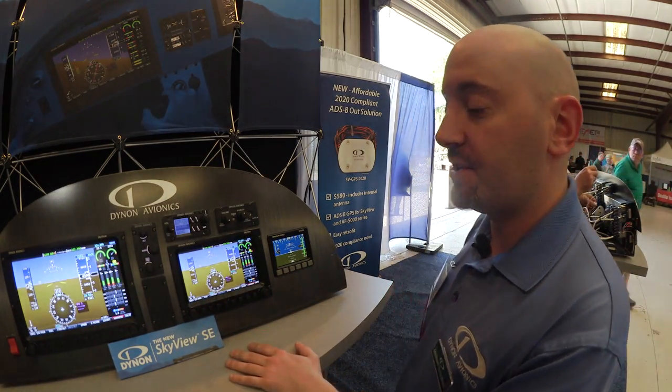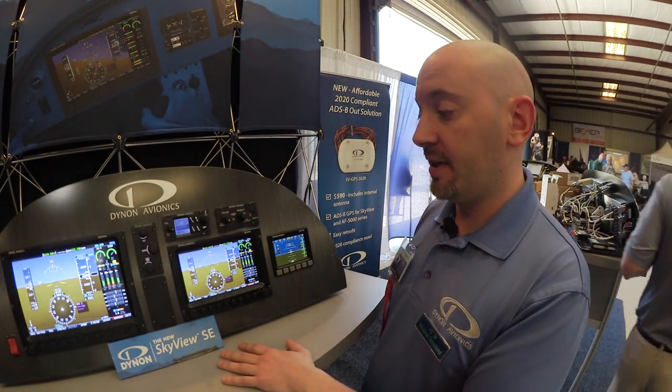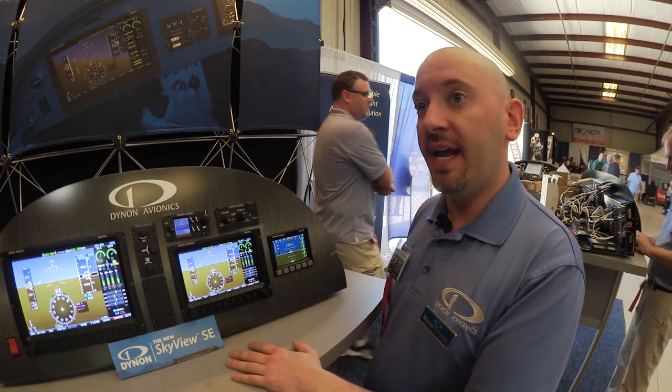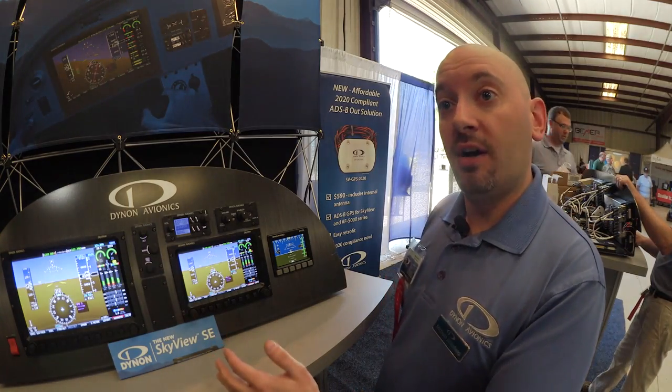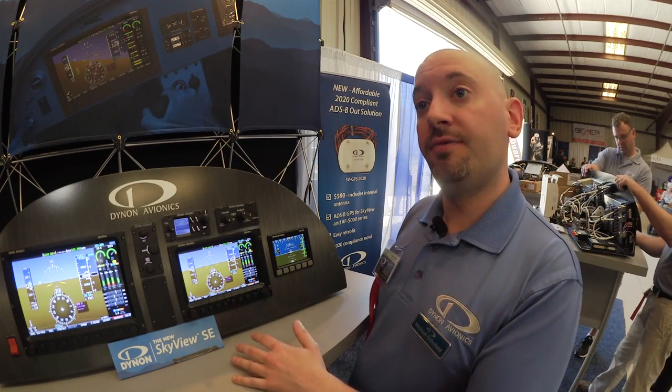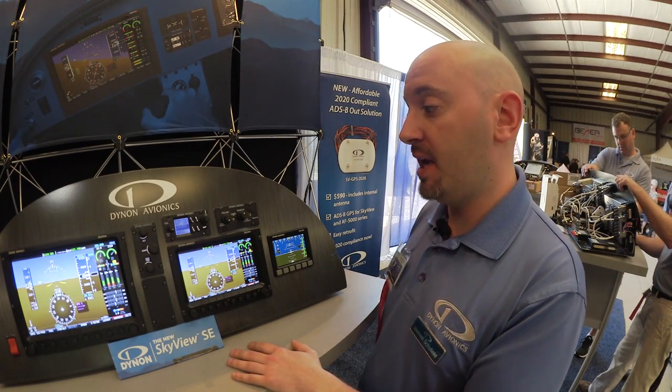It's kind of the spiritual successor to Dynon's first generation of products, the D100 and D180, which people still really like. One challenge those customers have is they don't have an easy way to equip with ADS-B Out. Like the full Skyview systems, Skyview SE has the ability to serve as a MODAS transponder as well as a fully 2020-compliant ADS-B Out solution.